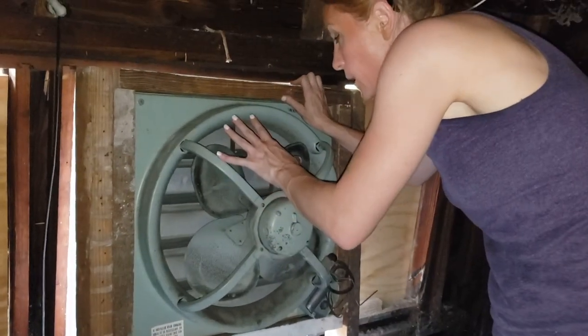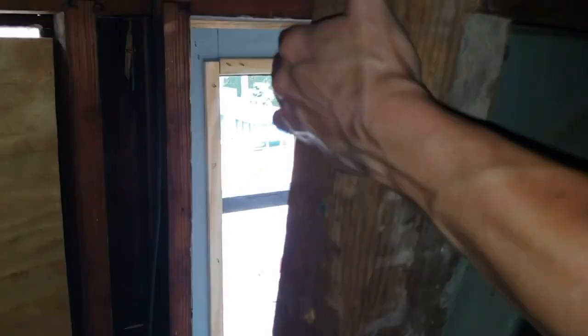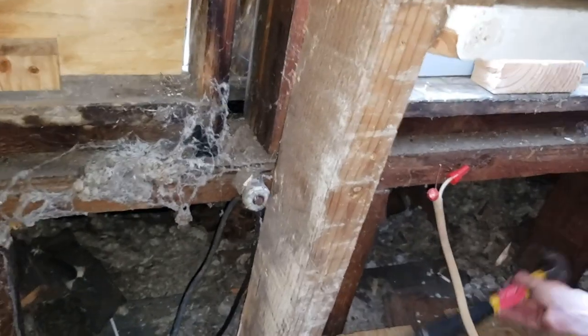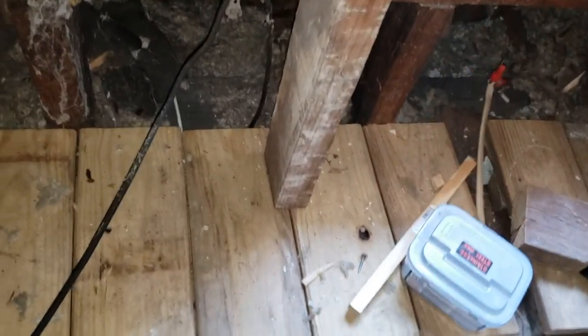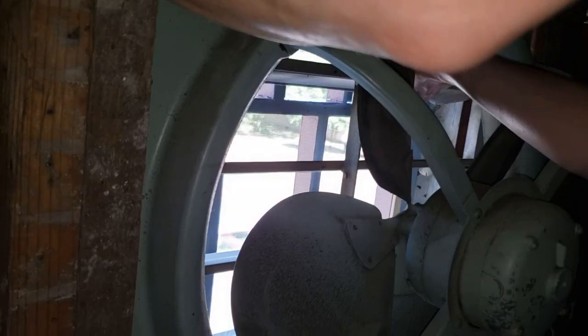I need to get the spacing right so the louvers can open and not hit anything. I'm drilling in — oh those old knob-and-tube wires are going to come out. Just hammer that piece off. I need to set the fan off the screen because the louvers are hitting it and won't open all the way.